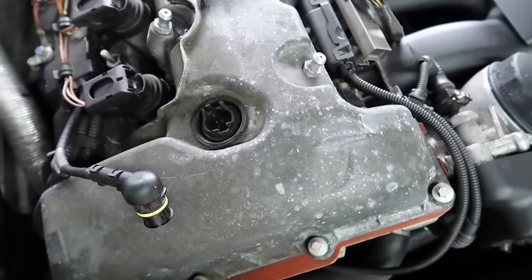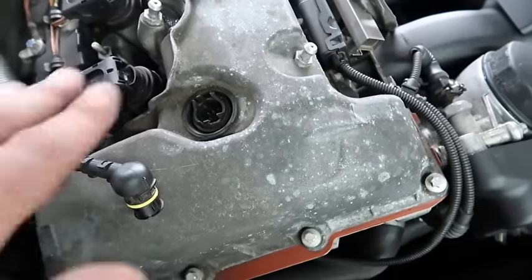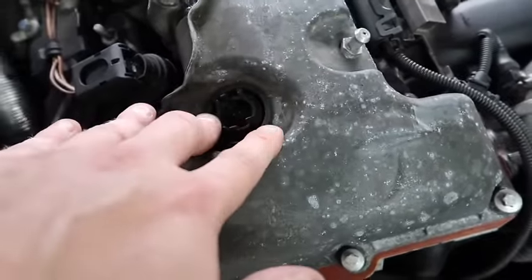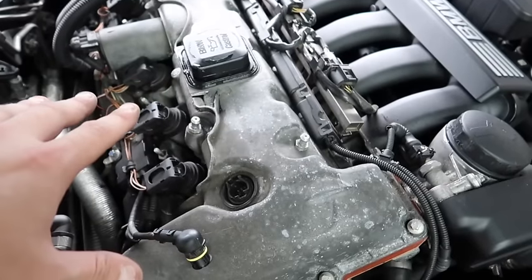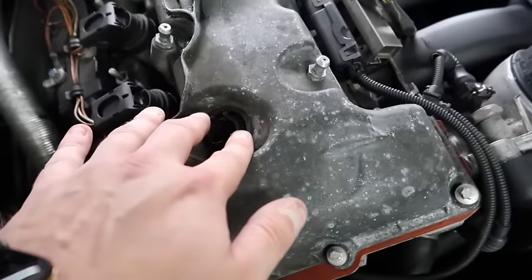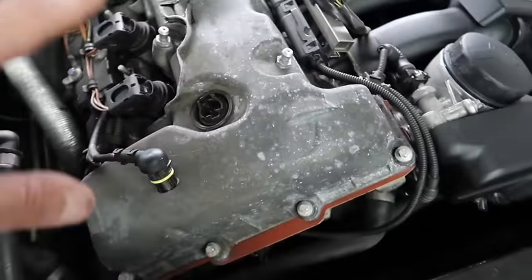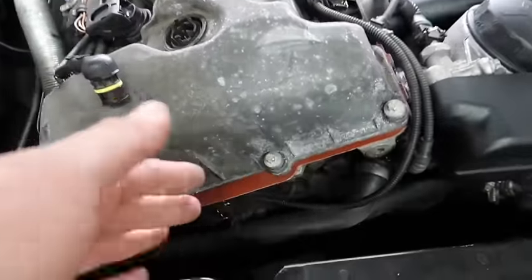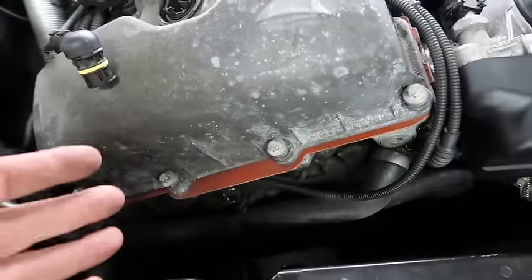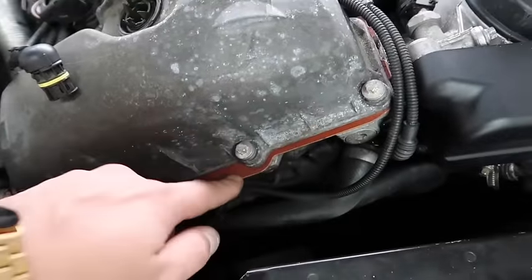When you do replace the valve cover, my best advice is: if you're going to take the valve cover off, redo the eccentric shaft sensor at the same time, because they do fail. If you just replace your valve cover and then the sensor fails, you have to remove the valve cover again. On this magnesium block with the metal gasket, you'll need to redo the bolts if it's recently been replaced.